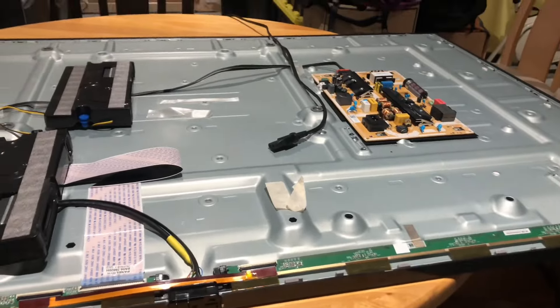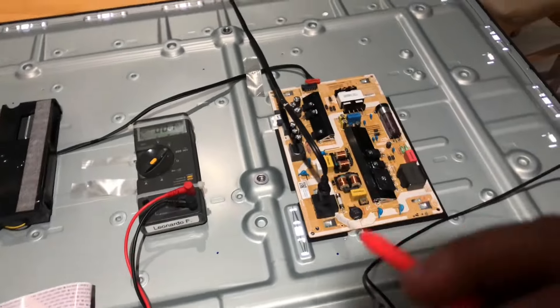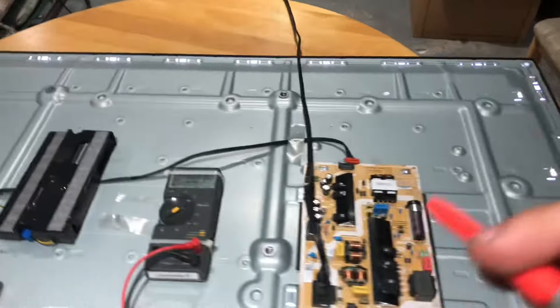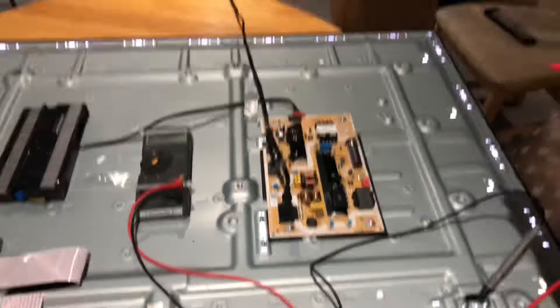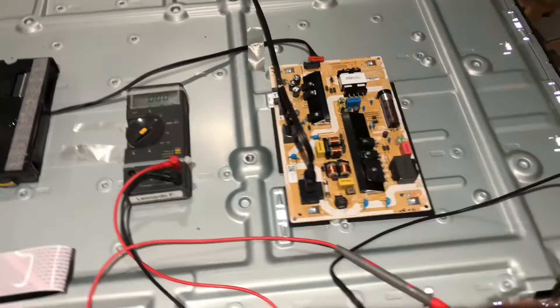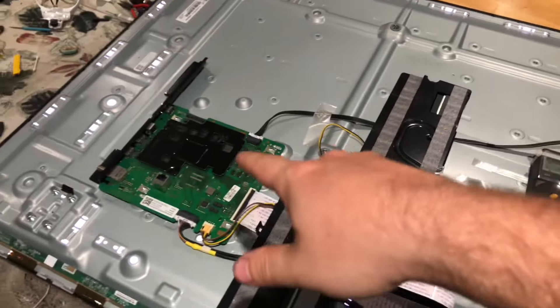We're going to start with the power supply, and as you may notice the backlights are lit up around the TV. That should already give you a very strong indication that the backlights are not part of the problem. We can isolate it by using the power supply of the television to test the backlights. With newer Samsung TVs, this is what you want to do if you want to make sure your power supply is not at fault.